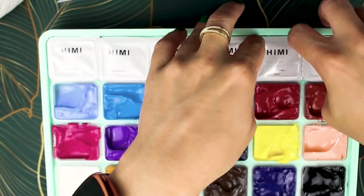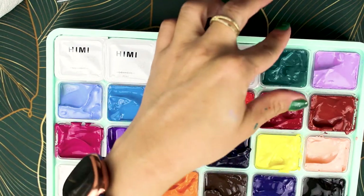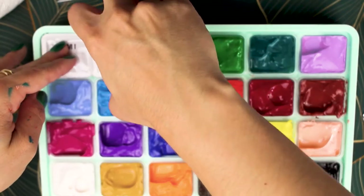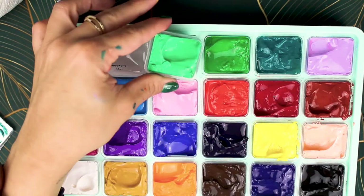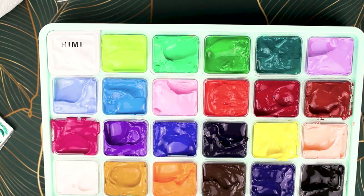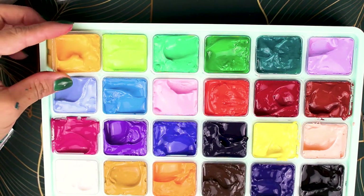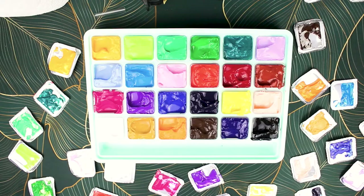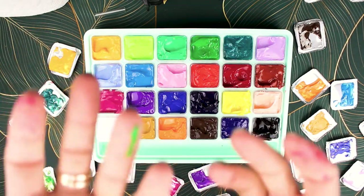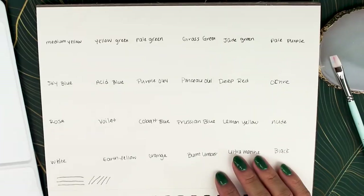Some of these colors have liquid separating from them. I'd personally recommend taking a popsicle stick, palette knife, or the back of a brush and mixing the separated liquid all the way down the container. These can be reactivated with water if they dry out. However, I did see a review mentioning mildew — I'm not sure I'd recommend just adding water to prevent that.